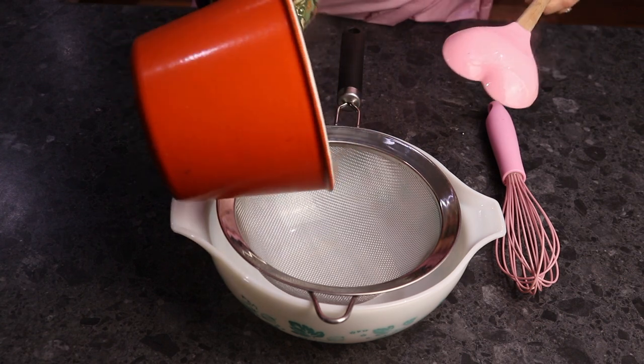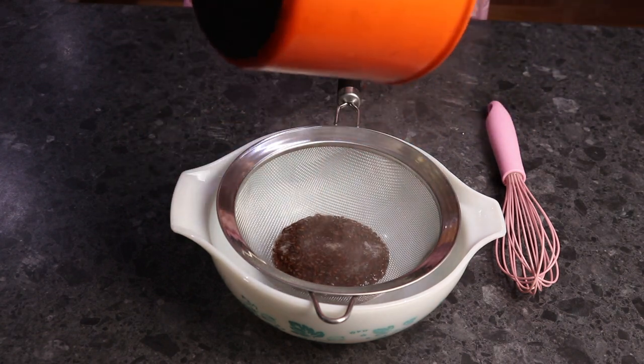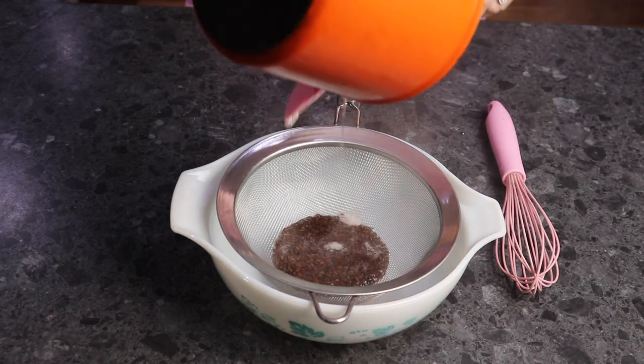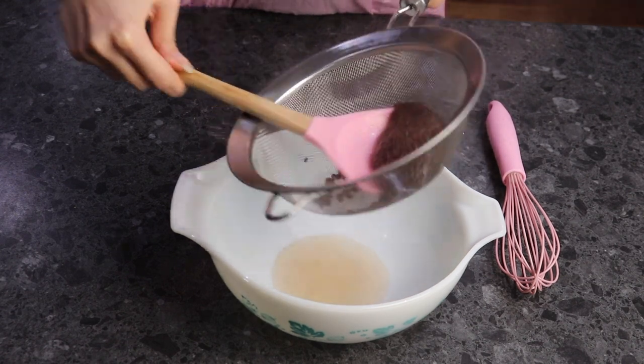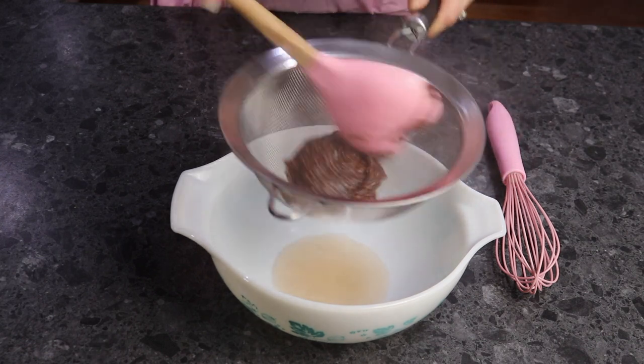When you're happy with the consistency, take it off the heat and drain it into a small bowl. Get as many of the flax seeds out as quickly as you can, or else they'll end up in your spray bottle and then you spray it onto your hair and people would think you have bugs in your hair, which is not what you want.